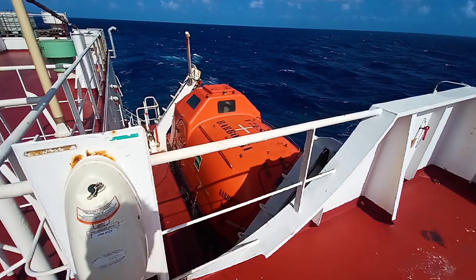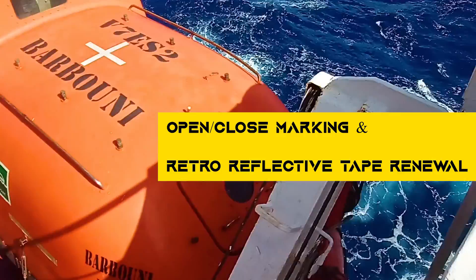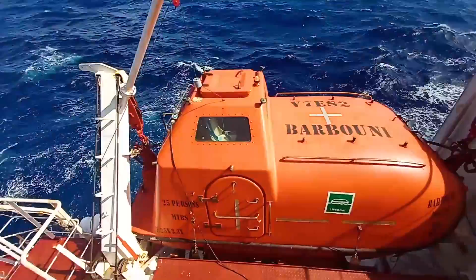Hello guys, welcome. This is a short video taken from the third officer's daily work routine. Today we checked on the liveboard what markings are missing, and we found out that on the liveboard doors there is a missing open and shut marking, as you can see here. The open and shut marking is missing, as it is a requirement that this marking must be present at the doors.